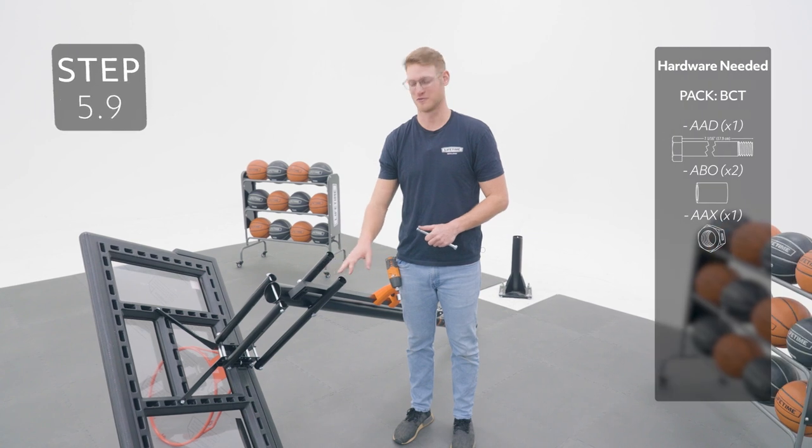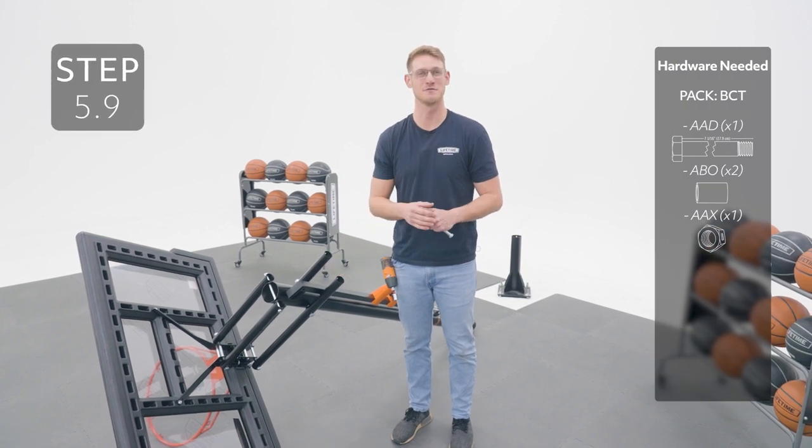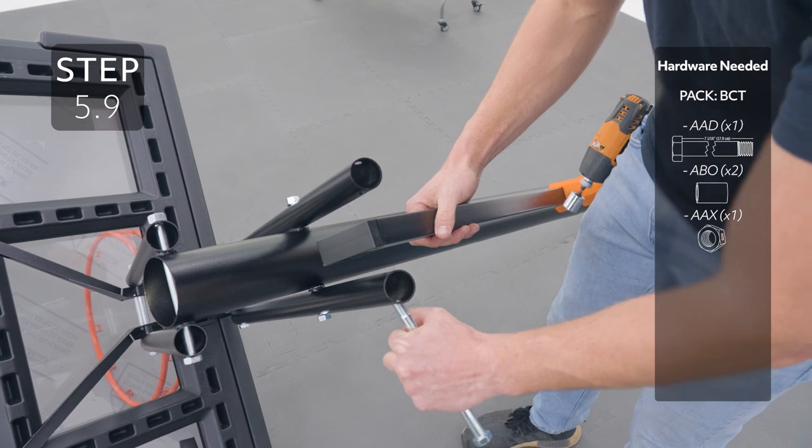Line up the holes on the outer tube with the holes in the extension arms. You may need to squeeze the trigger until it locks on the outer tube, then add your hardware.